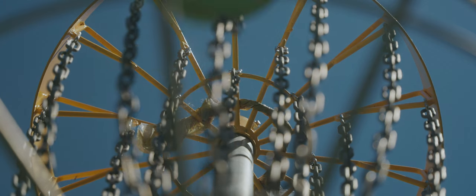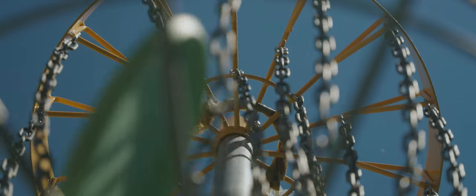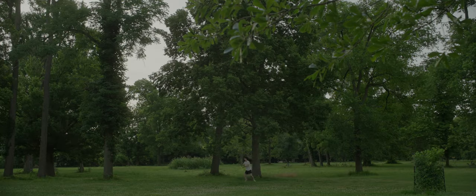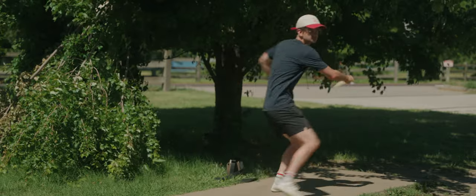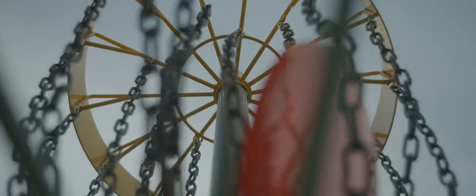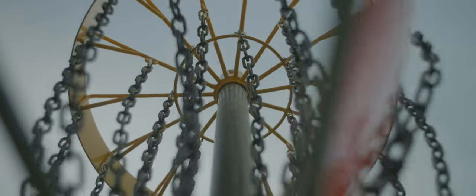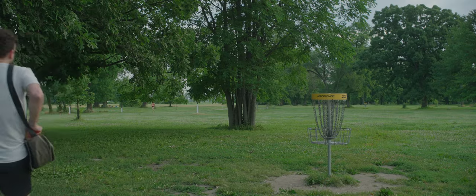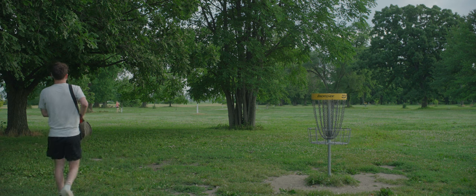A lot of us started playing disc golf in the past couple of years — a sport that's awesome because it can take the form of a competitive tournament with all of your friends or a therapeutic morning game by yourself. Getting to know your own skills and how different discs react to them is incredibly addicting, especially since there are literally thousands of discs to try. Packing a bag full of discs and attacking your local course is always a good time, but recently I've tried something a little bit different.